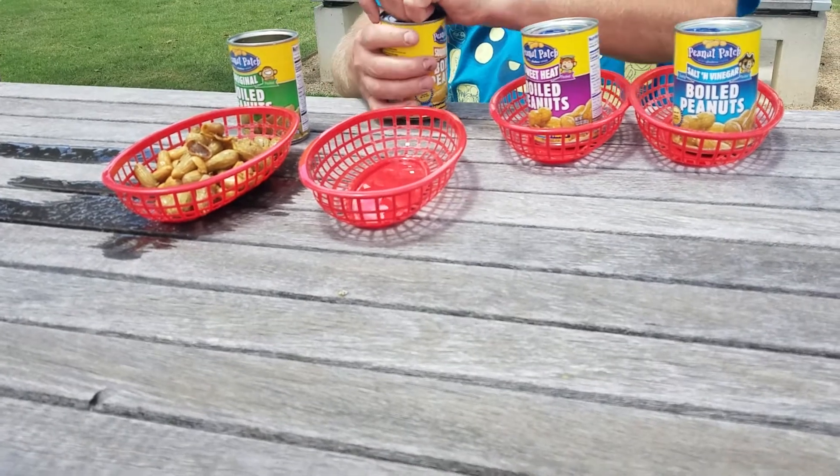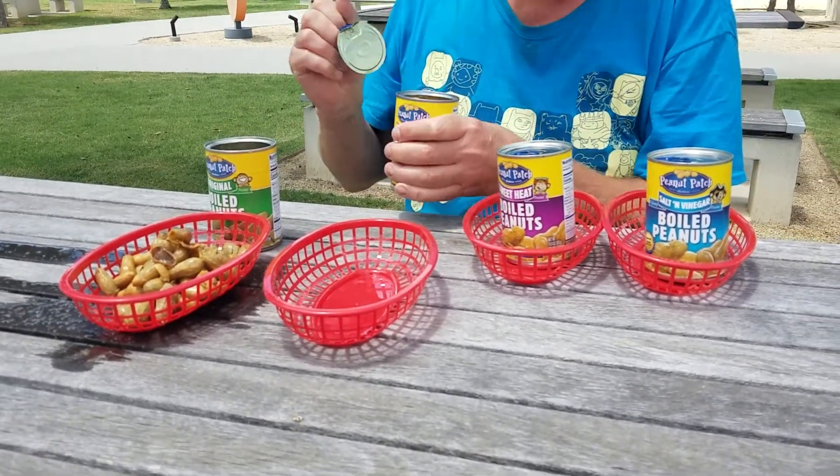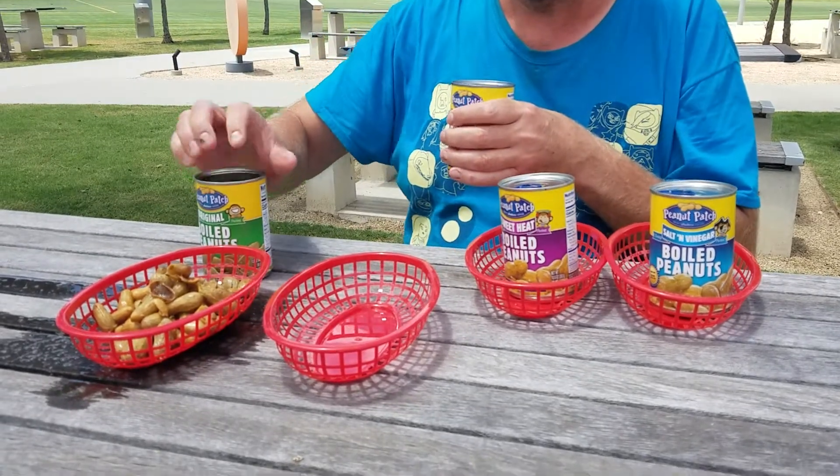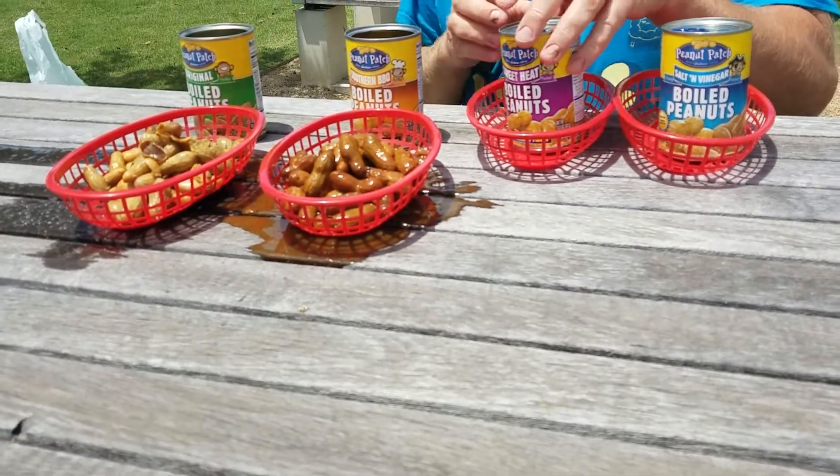Okay, we have the Barbecue. Oh, no. They look like beans, but really big.